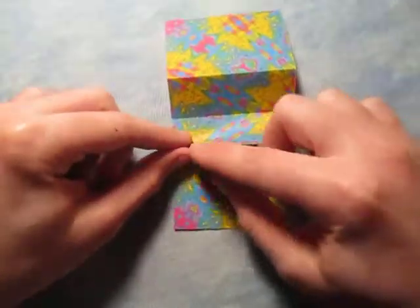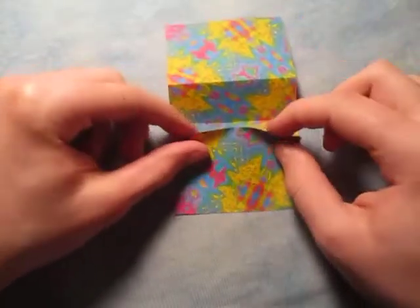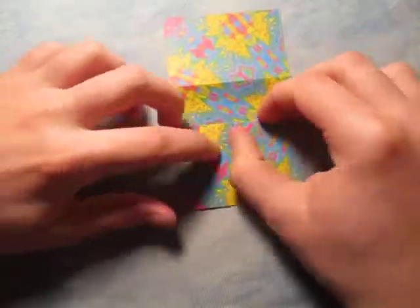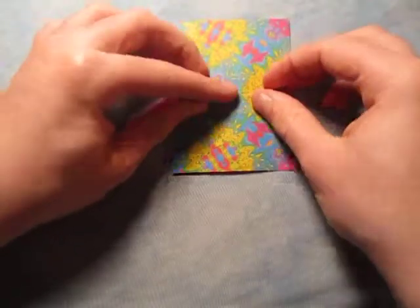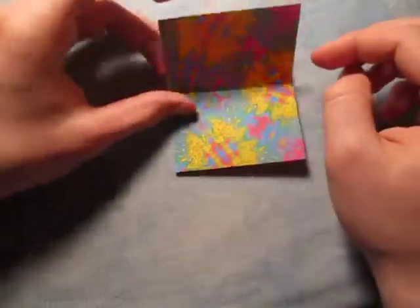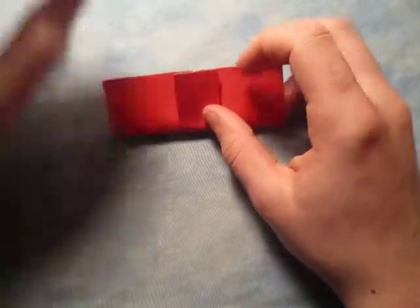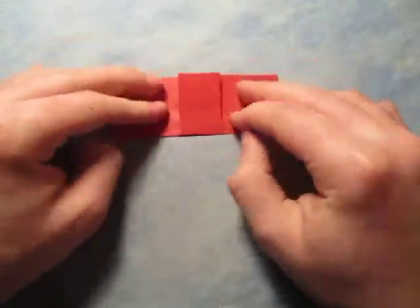And now let's reverse the crease like this, and turn over. Now let's take this crease and fold it onto the middle. Make sure that this crease and this crease are mountains, and make sure the middle is a valley. We're going to fold in half, like this.